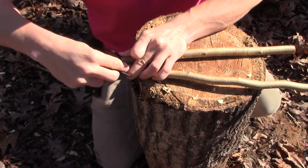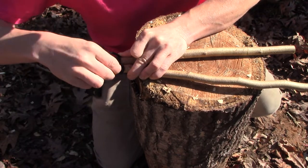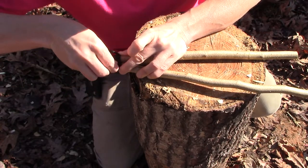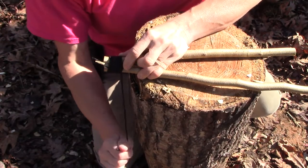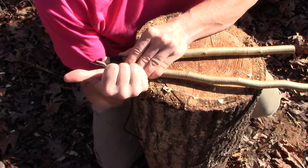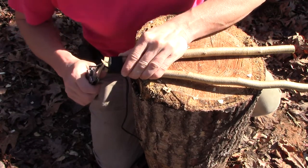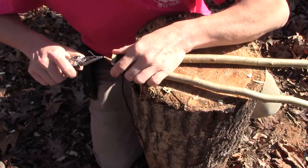When you come up close and your loop is about to get completely covered, take your end and thread it through, pull it tight, then take your tag end and yank it that way. A lot of times I just like to take my multi-tool and pull it because it's a lot easier.